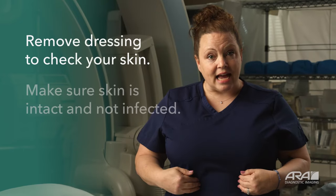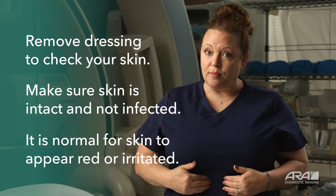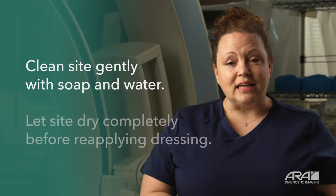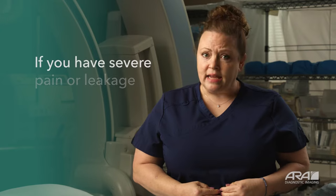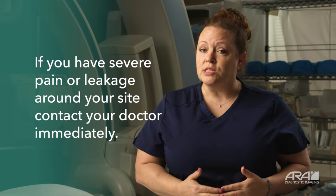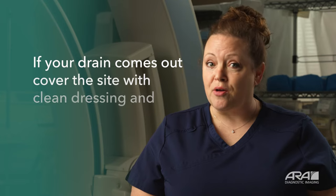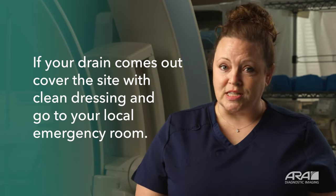When you remove your dressing, take a second and look at the skin underneath. Make sure your skin is intact. It's normal for it to appear a little abnormal. You may have to clean that site. Let the site dry completely before you recover and bandage your site. If you have severe pain or you notice leakage around the drain insertion site, please contact your doctor immediately. If for some reason your drain has come out, cover your drain with your bandaging materials and go to the local emergency department.